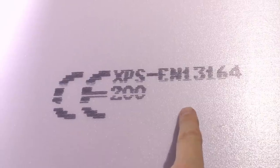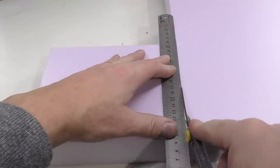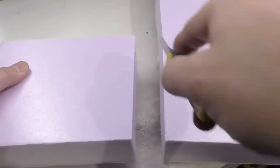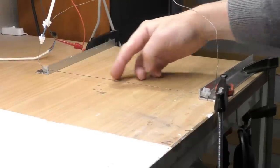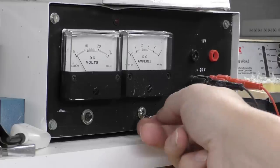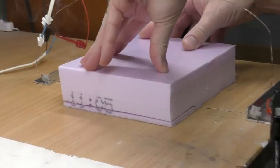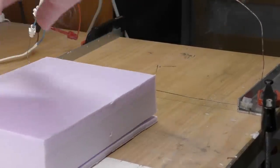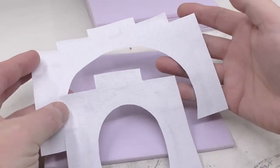I will make these from styrofoam or XPS board EN 13164, which is the standard — hopefully that will make it easier for you to find in stores. I start by cutting a 15 by 15 by 15 centimeter sheet and adjust the styrofoam slicer to 8 millimeter thickness. This type of slicer is really easy to make, and I'm putting up a link in the corner to a tutorial. I'm slicing the entire block even though I only need four pieces for these four portals — the remaining sheets will be used for support pillars and other things.